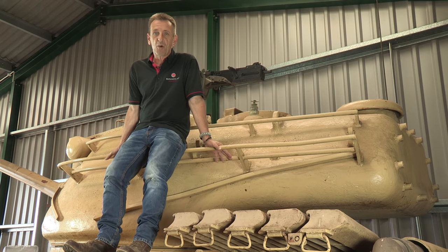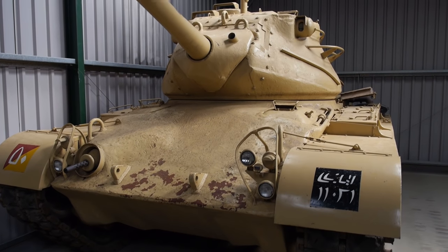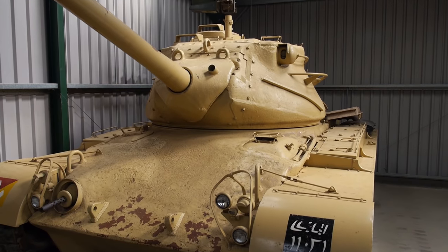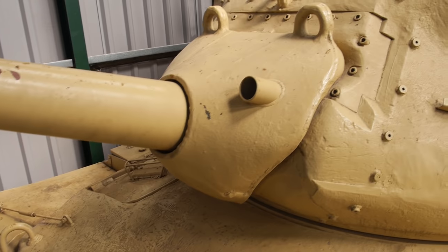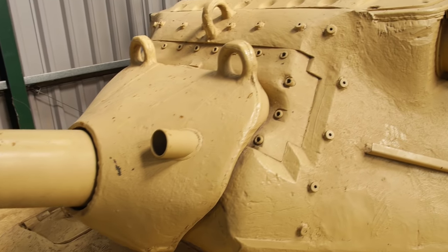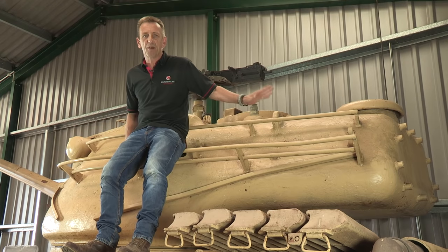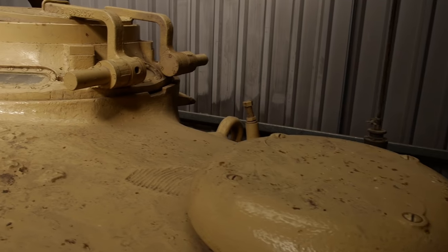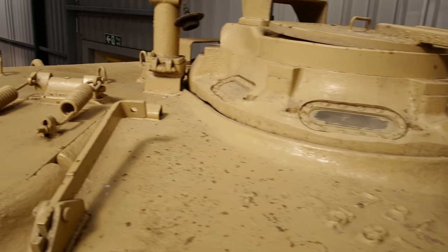The turret is without question the most striking feature of this tank, so it's probably a good place to start. It was obviously very different from anything which had gone before it in the US Army — much more sharply angled at the front and sides, and has this very large bustle at the back. On top, the M47 is conventional, with the commander's cupola at the rear right and a loader's hatch on the other side.